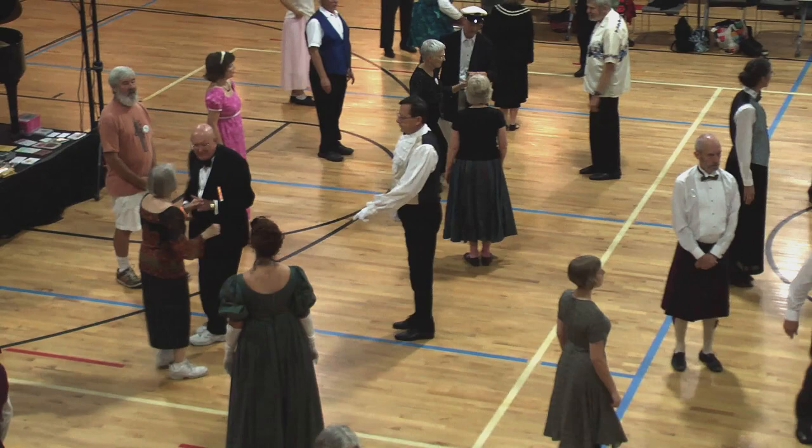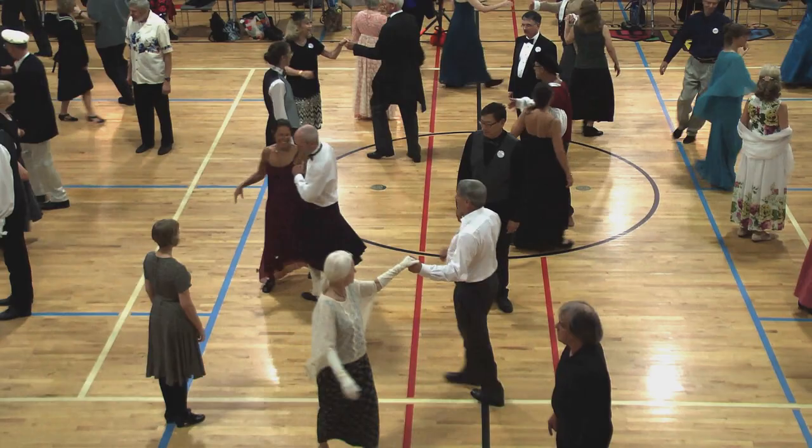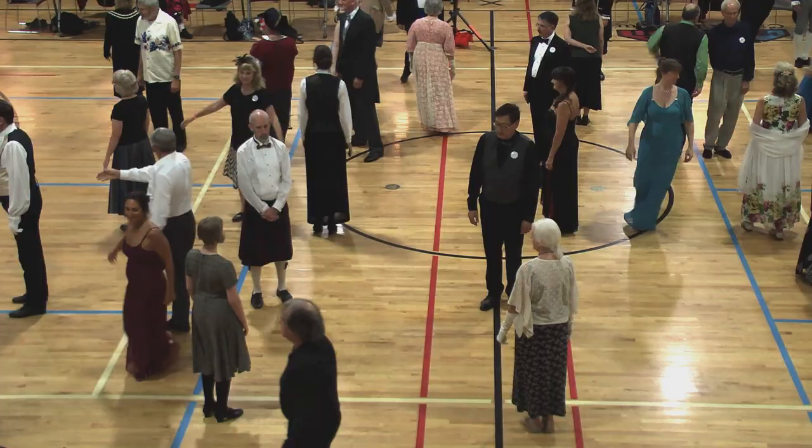Two-hand turn, half, fall back. Face right, left hand. Right hand in the middle. Face up, man tuck in, lead up, and cast around one. Everybody turn halfway.